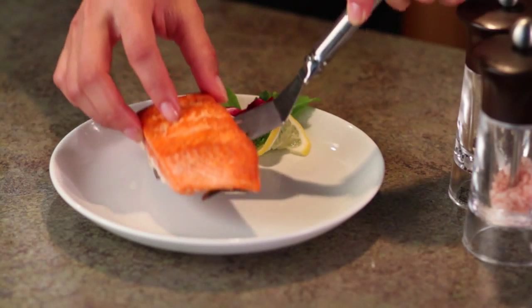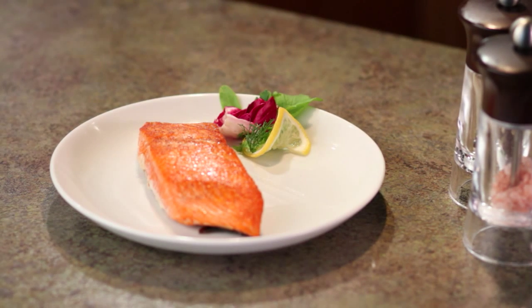Remove the salmon, plate it, and let it rest a minute before serving. It will finish cooking from retained heat.